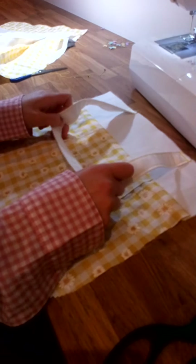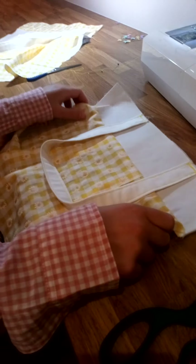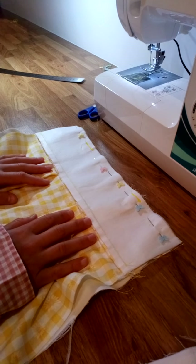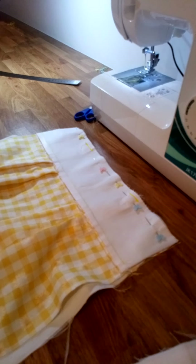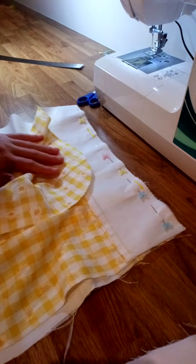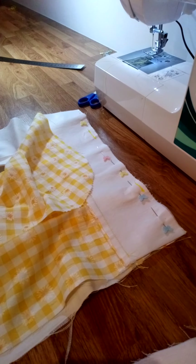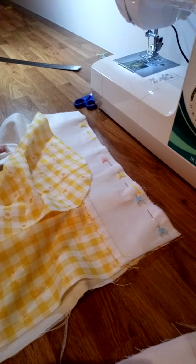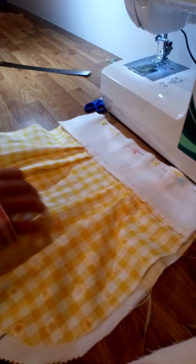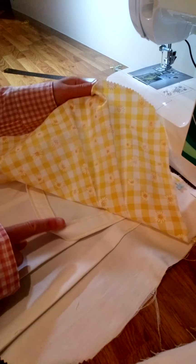Now it's time to sew the two bags together. One of the important things to remember is to do the contrasting fabrics — so if you've got a certain color top, pair it with the opposite color top, and a certain color body of the bag with the opposite color body of the bag. Put them right sides together so that the straps are sandwiched inside.